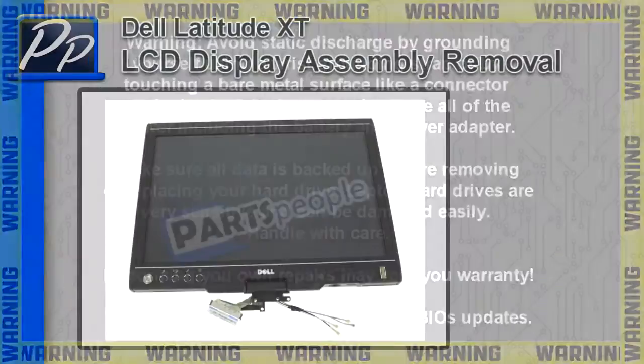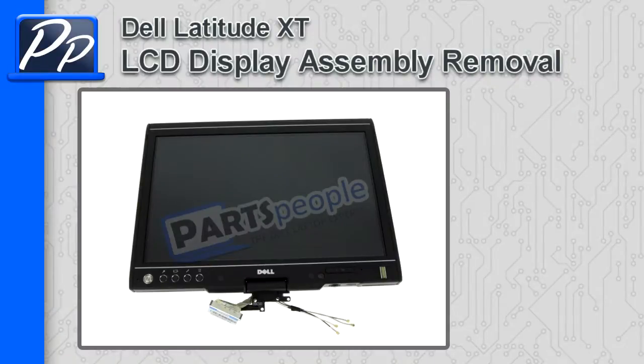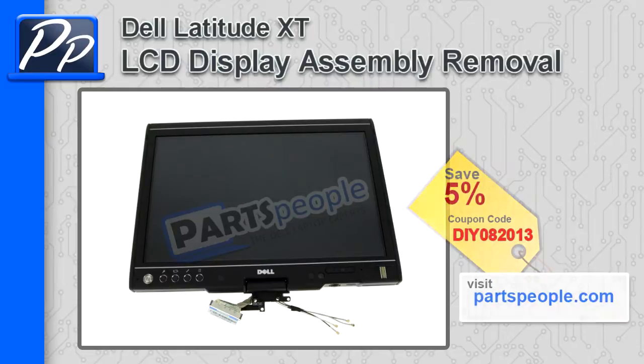Hey, this is Roscoe with Parts People. In this video, I'm going to show you how to remove the LCD display assembly on a Latitude XT. If you're looking for parts for this laptop, go to our website and use this 5% discount coupon.